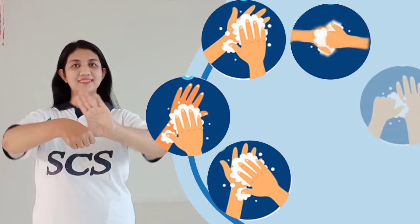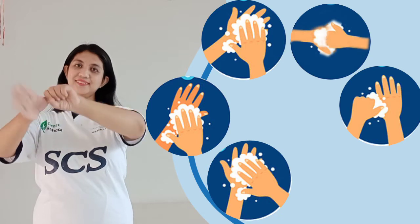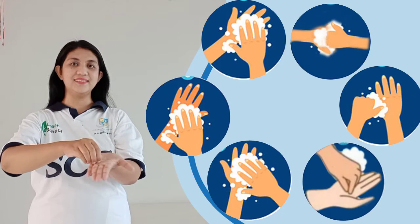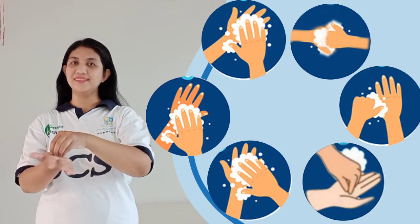Step 5: rub the back of thumb, left and right, one by one. Step 6: rub our fingernails, left and right hand, so detailed.